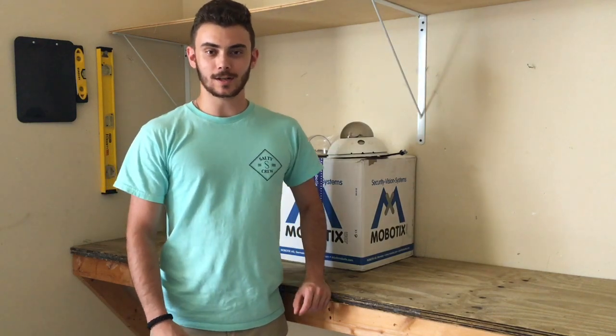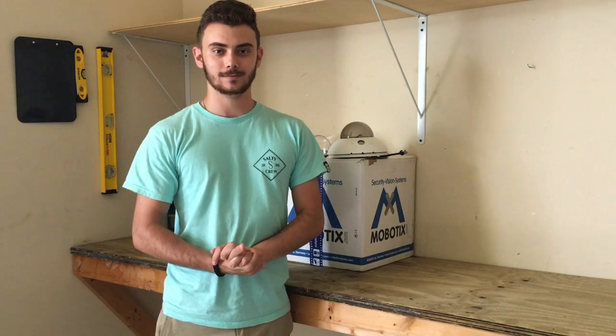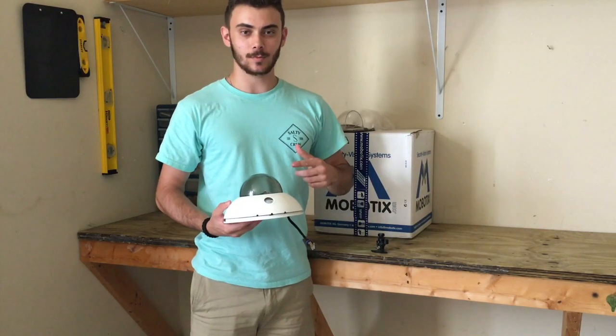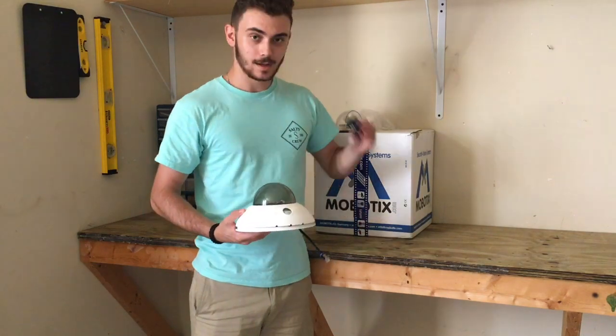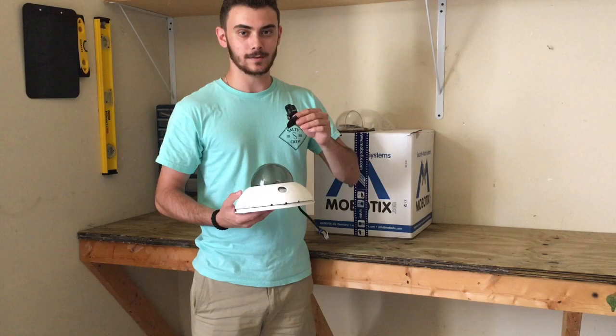Hey guys, Charles here and today we're talking about how to focus your Mobotix D15 camera. When you get the D15, you get your camera body and you need to buy your lens module separately. You can put two lens modules inside of one D15.